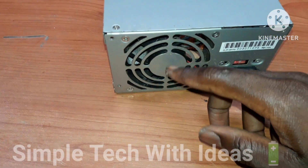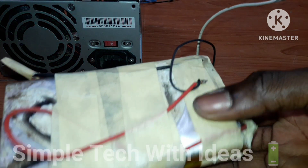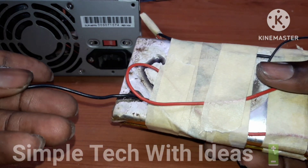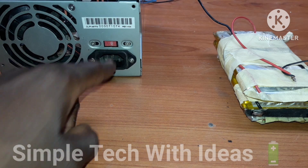This is our battery as you can see — a 12 volt battery. This is the positive and here is the negative. Let me switch it off here.